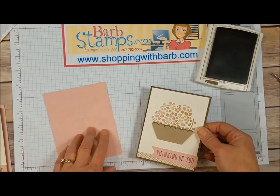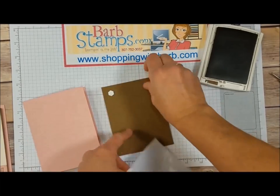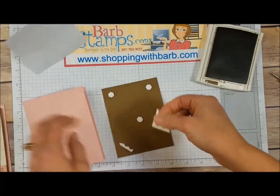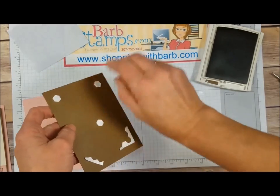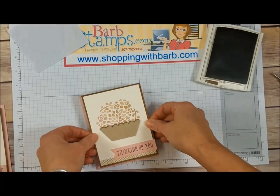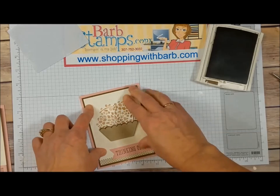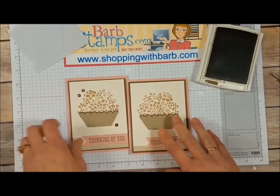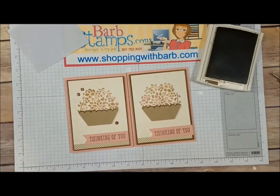The main card base is Blushing Bride, and I add the last few dimensionals from this sheet to attach the assembled panel. I get those on there and then attach it to the card. The final step will be adding some sequins for just a little bit of bling — you can really tell the difference between the card I made already and the one we're making now. The sequins just add something special.